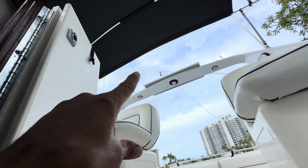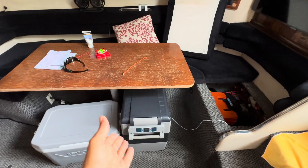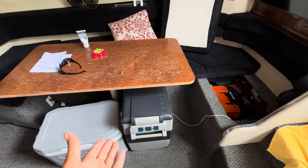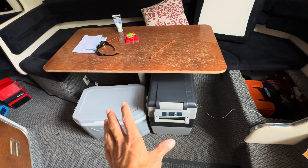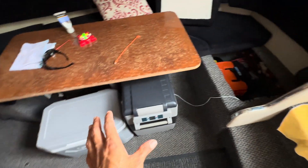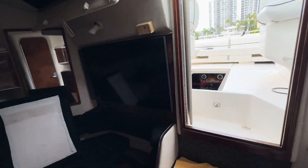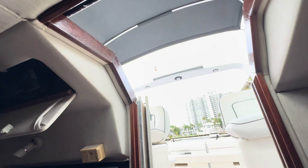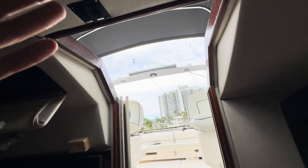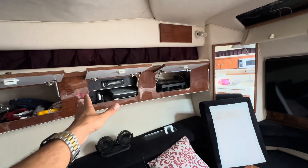Basically, if both fridges are running, the solar panel alone can handle the cooling load. And when the fridges aren't kicked on — because once they're cold they just cycle on briefly to maintain temperature — the solar panel is feeding the batteries. When the fridges do kick on, they pull from the solar panel. So was it worth it? Absolutely. Now I can go out for the entire day without worrying about power.